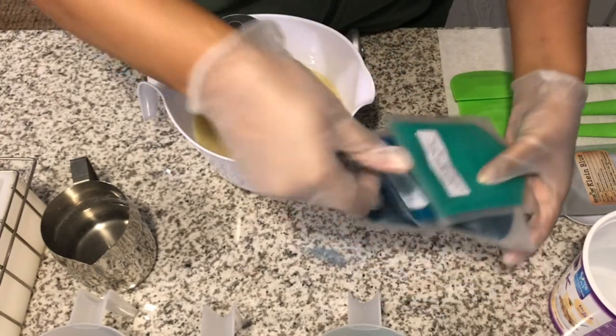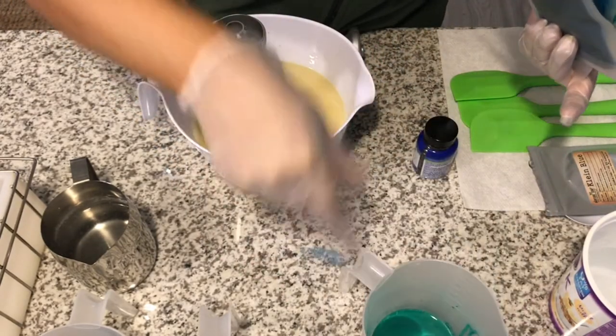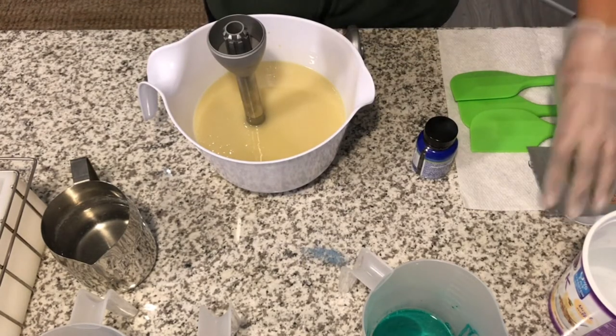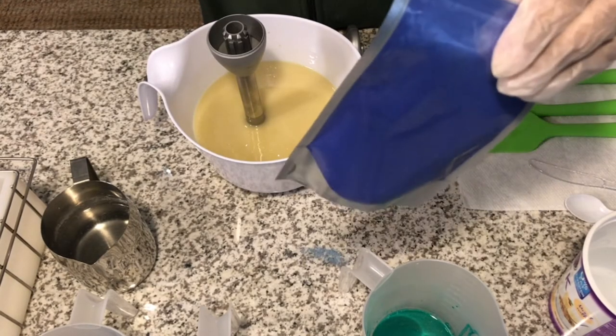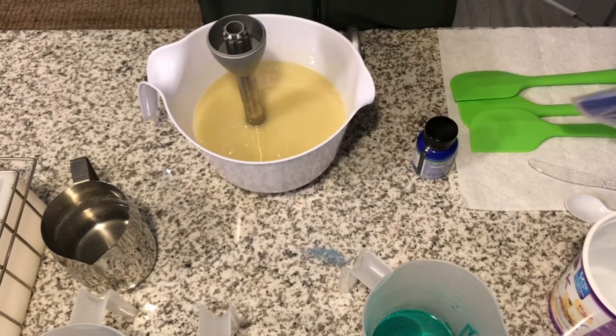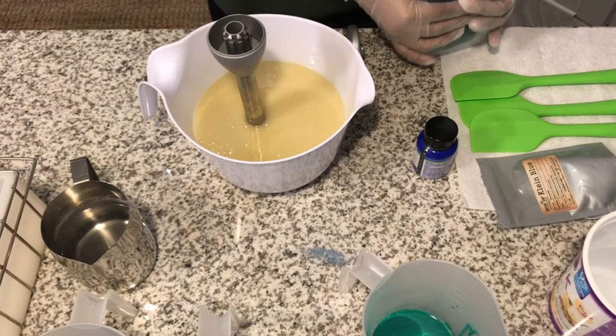I've already had them all mixed up in some sweet almond oil. I also have this Klein Blue from Nurture Soap just in case one or two of these colors are similar — that way I can darken it up.